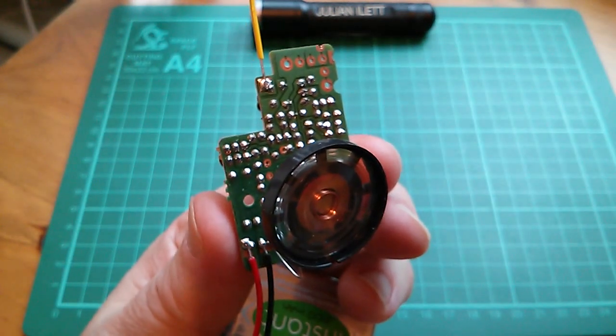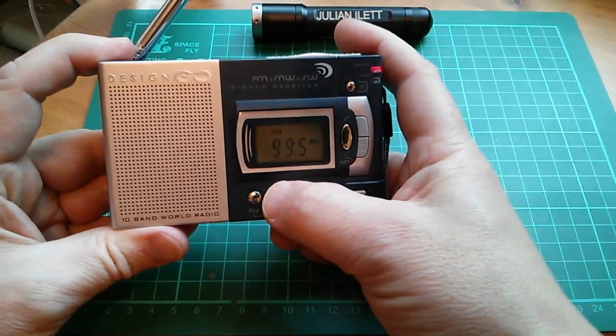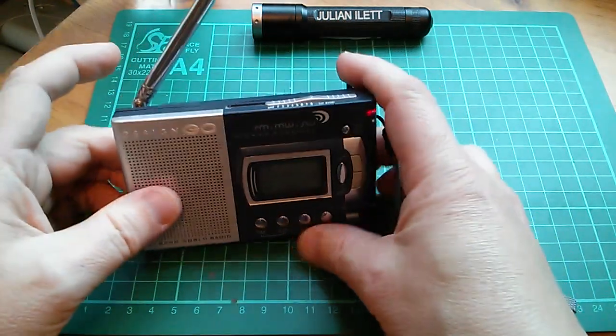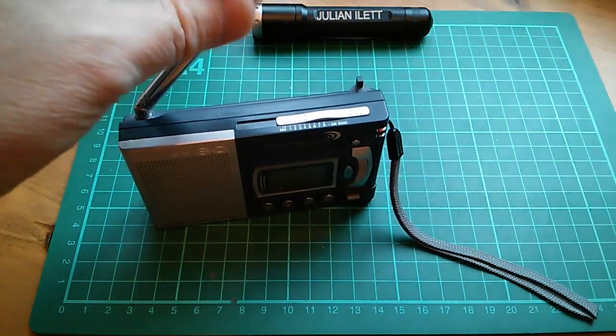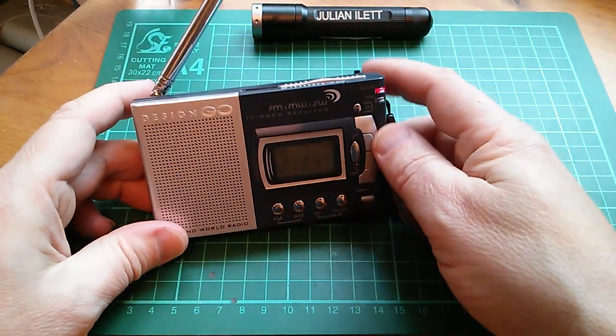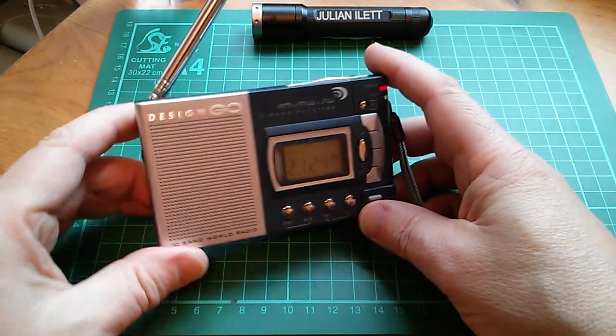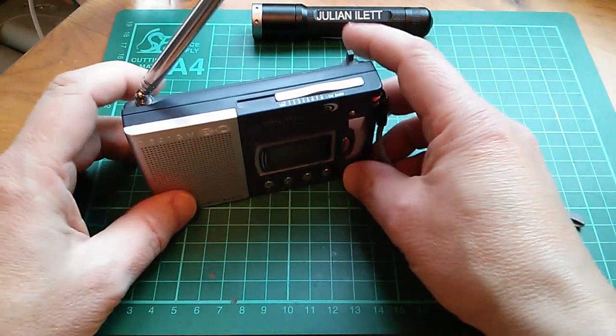Let's turn on this little shortwave radio. That's FM, that's AM. It just has this really horrible tendency to get louder if you touch the antenna, which is just weird and horrible and I don't like it.